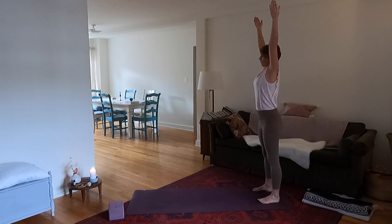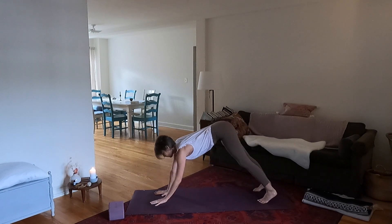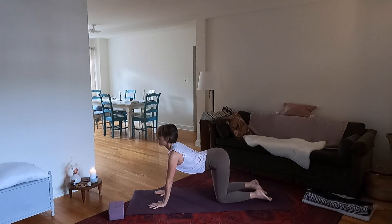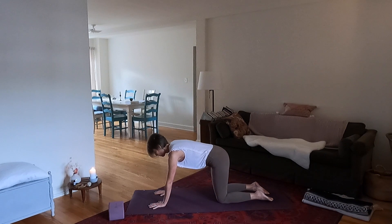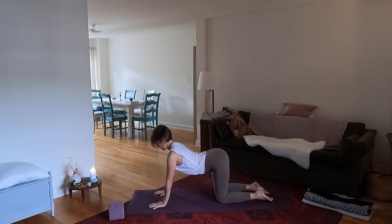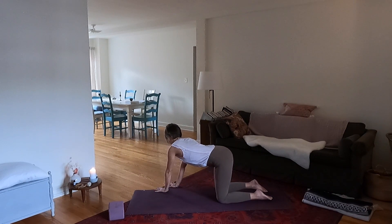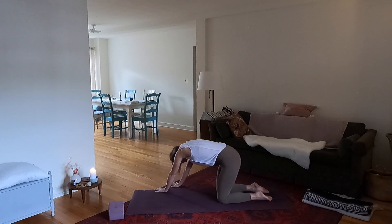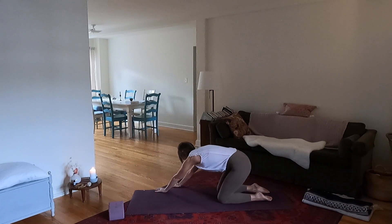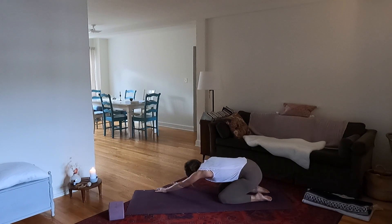Now reach the arms up, lead with your fingers, then dive forward, round the spine and fold. Walk the hands forward and then lower the knees down. Now inhale arch the spine and exhale round, inhale arch, exhale round. Drop the head. Feel your hands, lower legs and feet rooting down. Now walk the hands over to the right — arch the back and then exhale round, sending the hips back to your heels. Inhale arch and exhale round. Let's do one more.